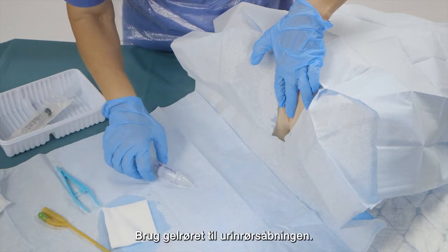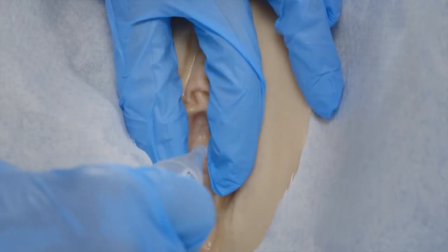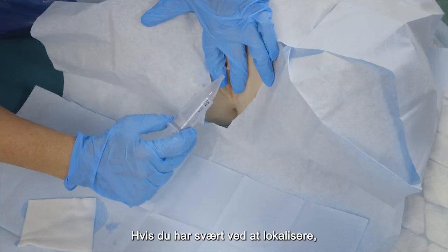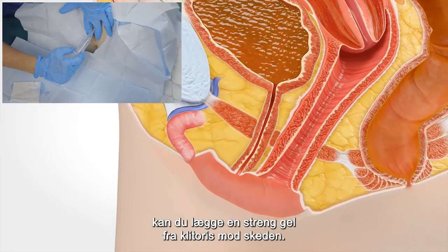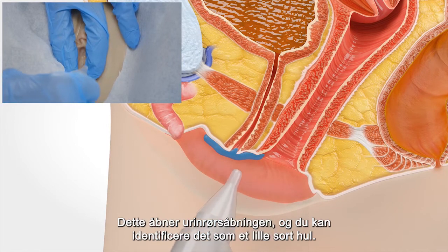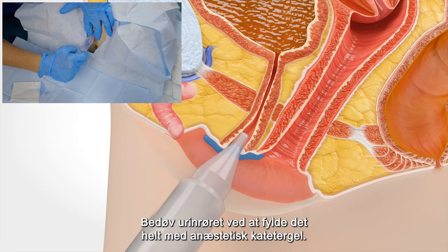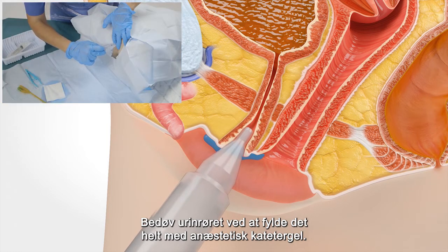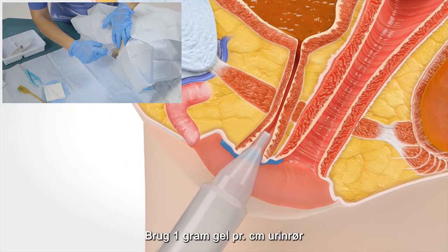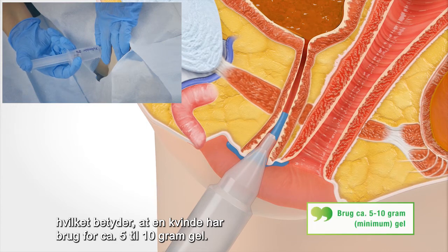Bring the gel tube to the urethral opening. If you find it difficult to localize, you can put a string of gel from the clitoris towards the vagina. This opens up the urethral opening and you can identify it as a small black hole. Anesthetize the urethra by completely filling it with anesthetic catheter gel — use 1 gram of gel per centimeter of urethra, meaning for a woman you need approximately 5 to 10 grams of gel.